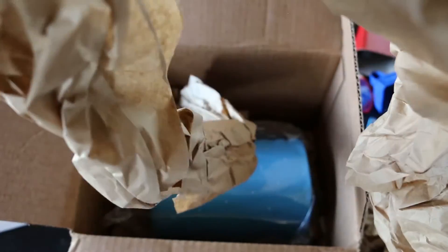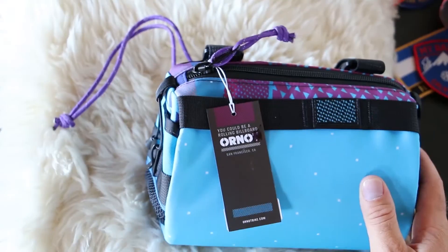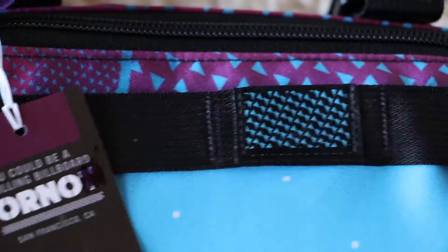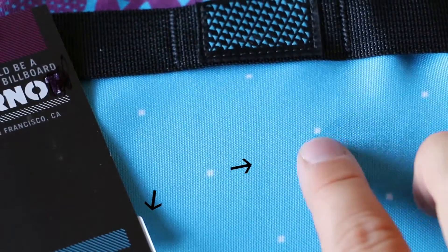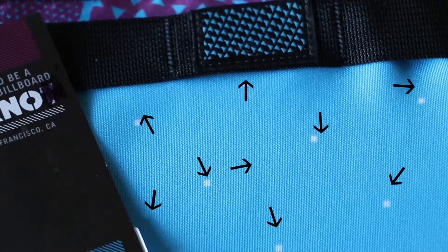Wow. This triangle is forever. Wow, what a beauty. Let's go ahead and zoom in on this bad boy. Look at the detail — a dot, another dot, another dot, and so on and so forth.